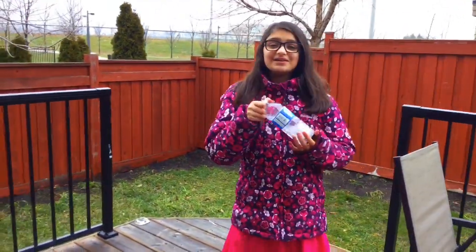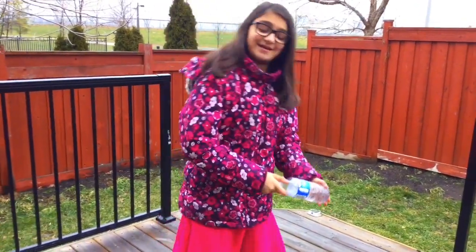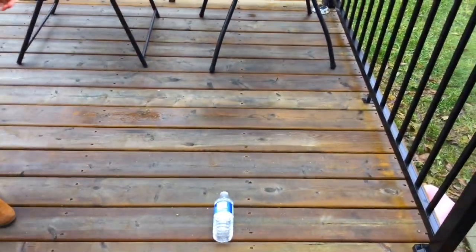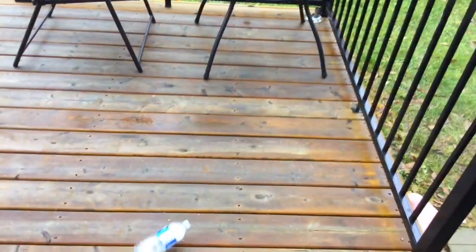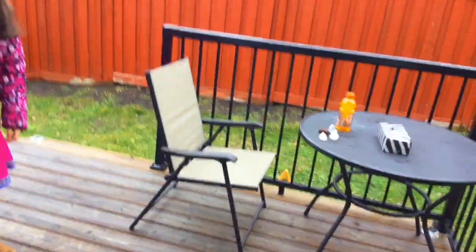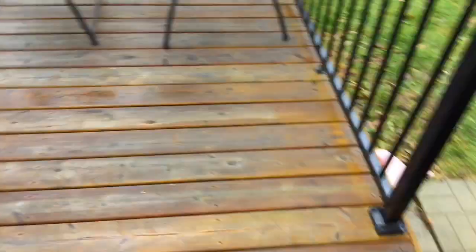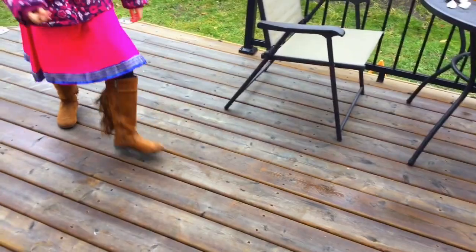Oh okay, so I'm going to start with this water bottle — I'm honestly really bad at doing this challenge, but I'm just going to have to see. That was so close. It literally did this and then it went back. Okay, I'm going to try again. Yeah, that did not turn like this. I'm not even good at flipping it. What was that? Whoops, that was so bad.